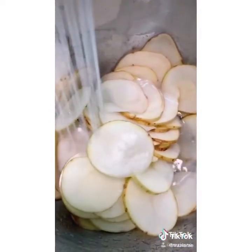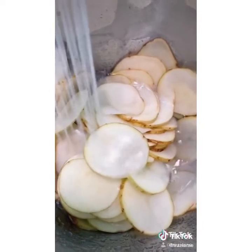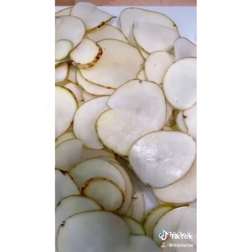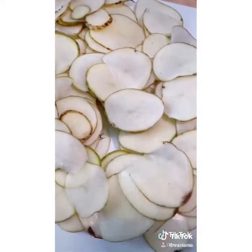Fill your bowl up with cold water and let your potatoes sit for 20 minutes. Drain out the water, now we're gonna pat them dry. I'm gonna season them with salt, pepper, and a little bit of garlic powder. This is also the perfect potato chip.